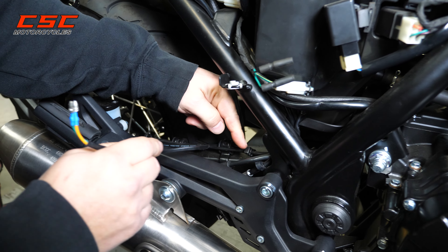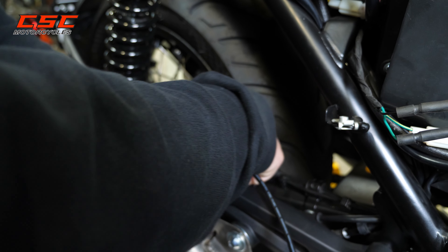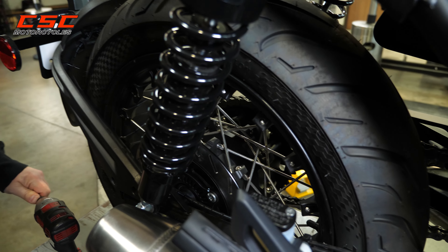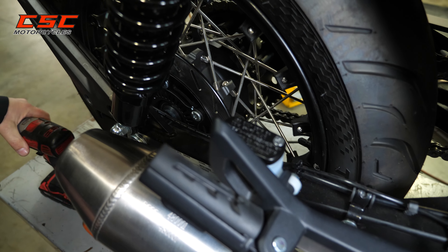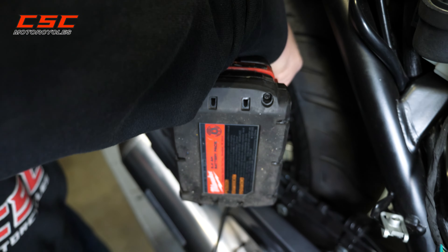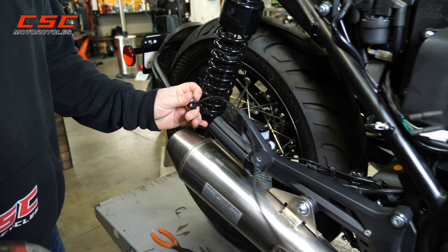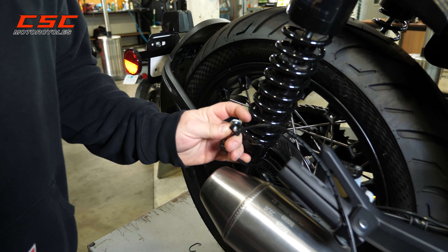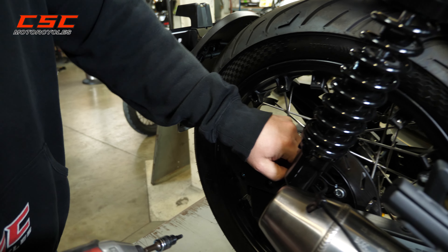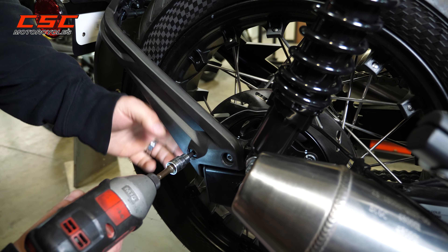There are a couple of little wire holders. Then there's one screw — it's got a five millimeter Allen head on it — we'll get that out of the way. Now we can go ahead and pull up one final tab and then remove the mud guard.